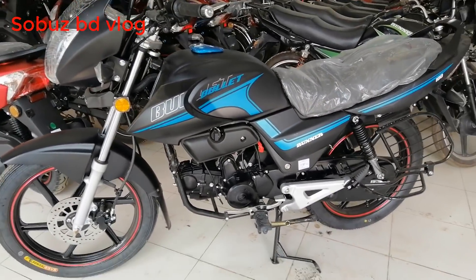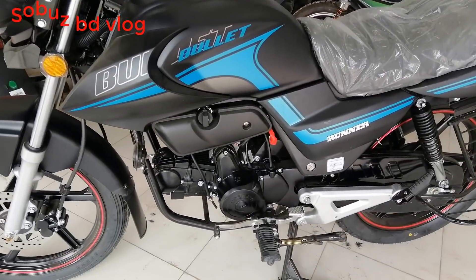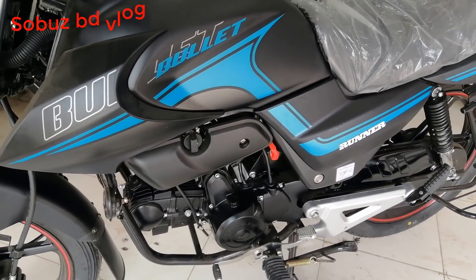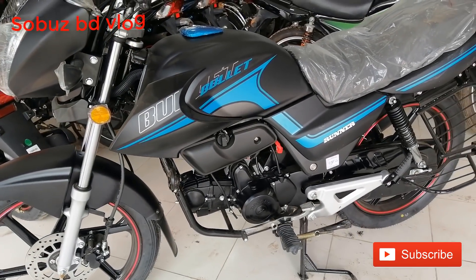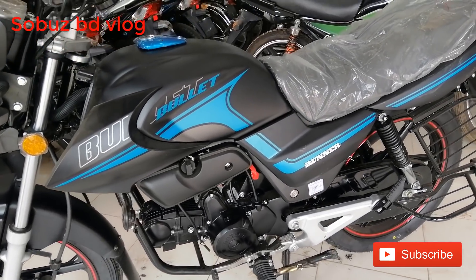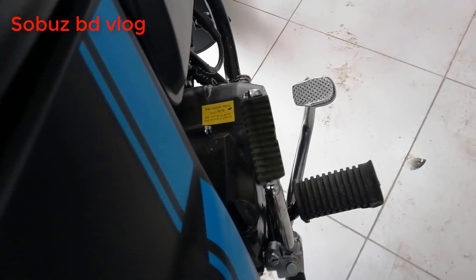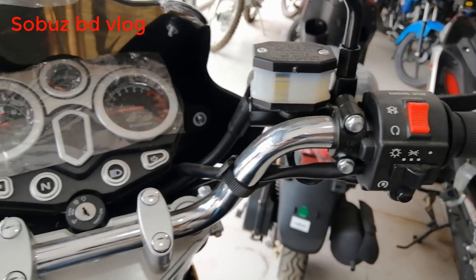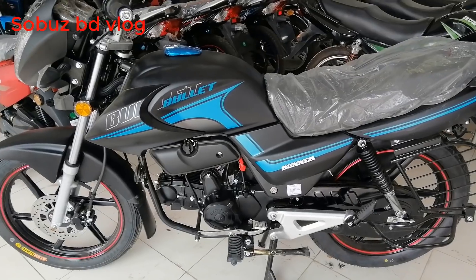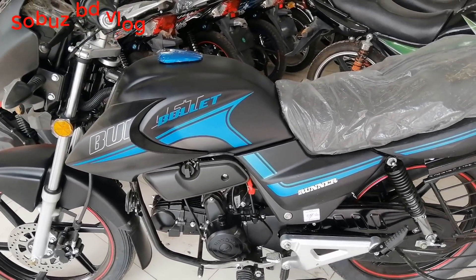Coming back to the head, this bike has a single cylinder four-stroke air-cooled engine. The actual displacement is 49.4cc, with a 50.7mm stroke. Starting type is kick and electric. The maximum power is 4.8 kW at a certain rpm, and maximum torque is 7 Newton meters at that rpm.